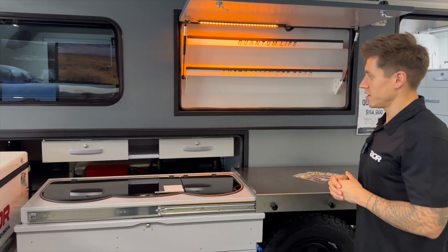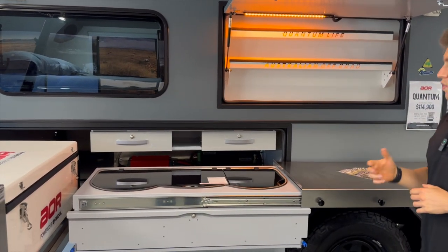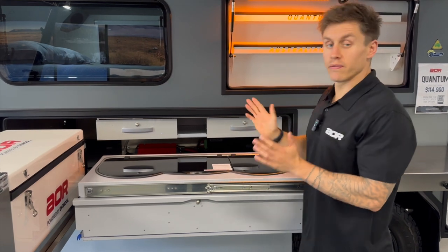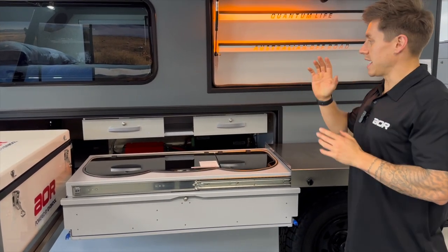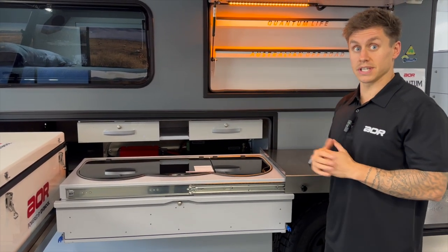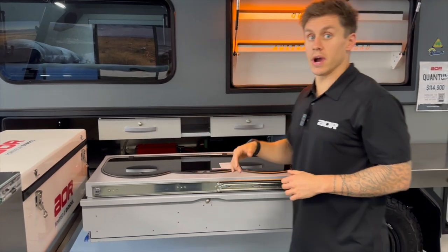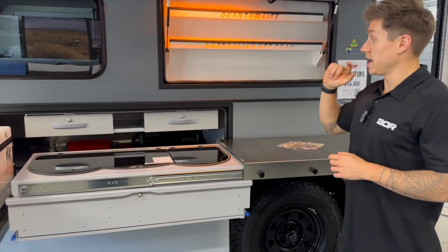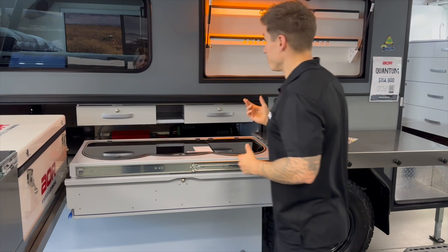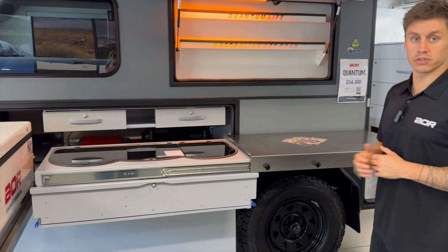A bit of insight on the internal section between the two drawers: if you ever see a Quantum with an aluminium or stainless steel plate covering this area, that's because that trailer has air conditioning — it's a ducting pathway to run ducting up to the side of the mattress. If a Quantum doesn't have air con, like this one, this is just usable space. For me, it's a handy spot for kitchen rolls as it's pretty much the right size, but you can also tuck away containers, boxes, or tea towels.